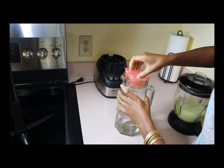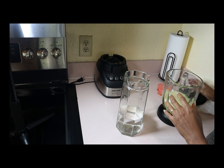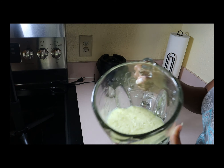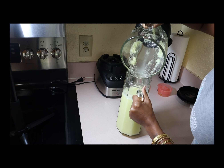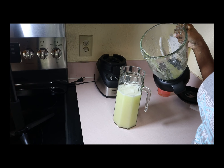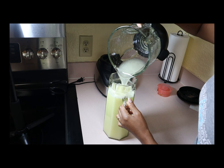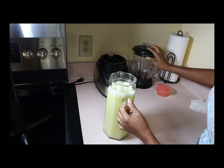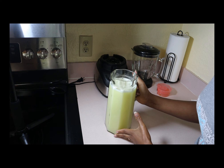I have this glass jar — that's what I use. You fill it up, and this is good enough for now. As you can see, you want it to be finely blended. I'm going to add it in here, then get some more water to rinse the blender and add the rest. Doesn't that look wonderful? Look at the color! And yes, it is as delicious as it looks.